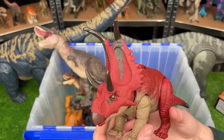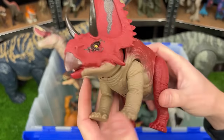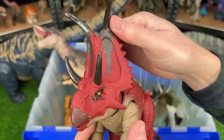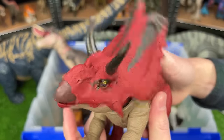This dinosaur is the new Diabloceratops from the Dino Tracker series. It is the only Triceratops looking dinosaur that I have that has this bright red coloring. And it's got a ginormous frill on the front of its head too. Plus there is a little button on its back for sound effects and attack movements.